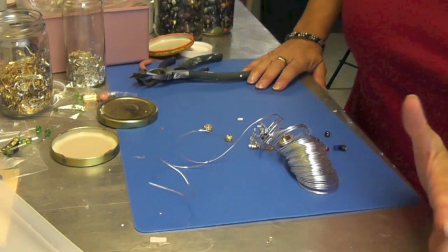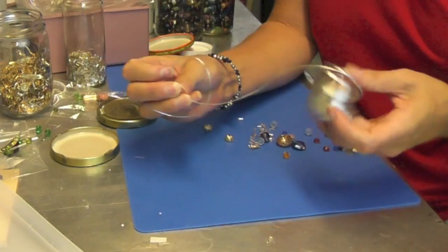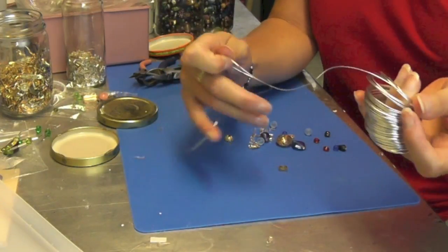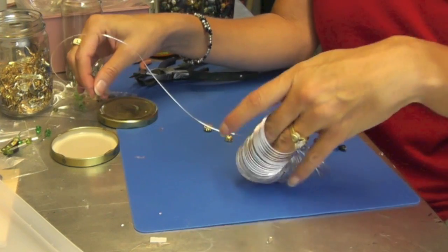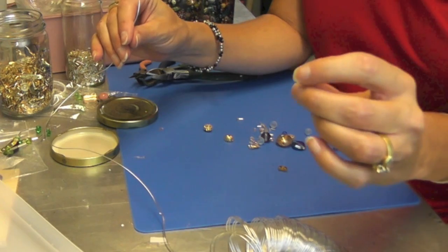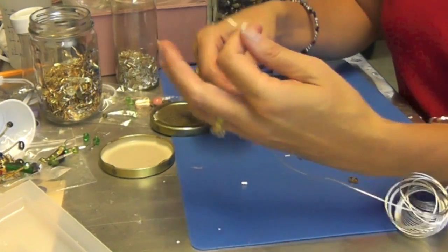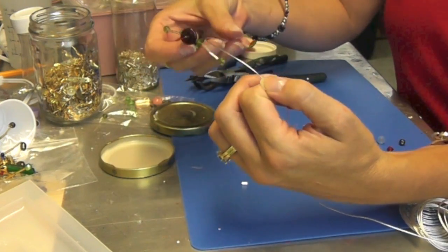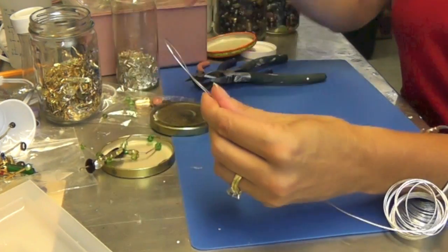What you're going to need is wire. I would love to tell you what gauge wire this is, but I don't know — I don't have the package anymore. Just go for a thin wire that will fit through the beads. I don't even remember what they're called anymore. I don't normally measure, even on this, so I'm going to estimate — this is going to be way more than I need.